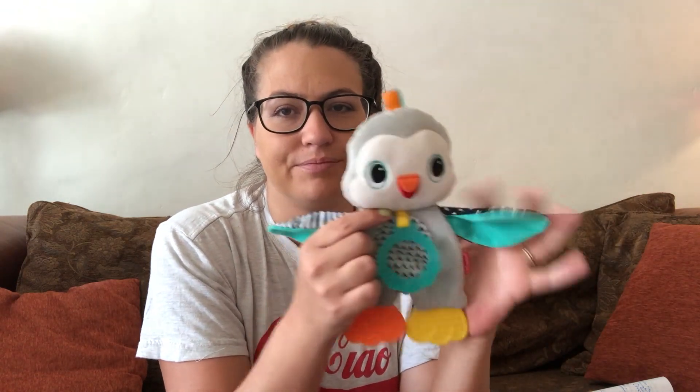This one's probably her favorite — it's a crinkly little owl, also Infantino. And that's about it for three-month-old must-haves! If you like this video please give it a thumbs up and subscribe to my channel if you haven't already. Thanks guys!